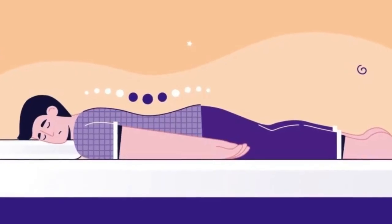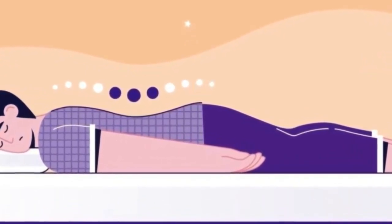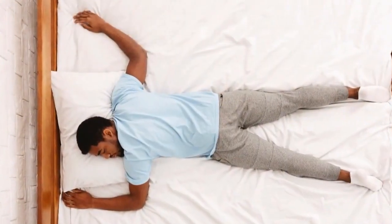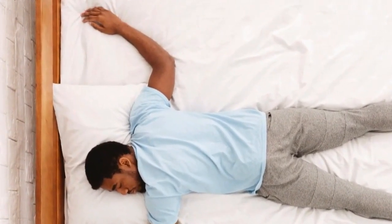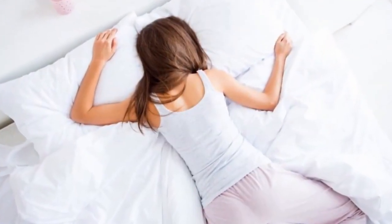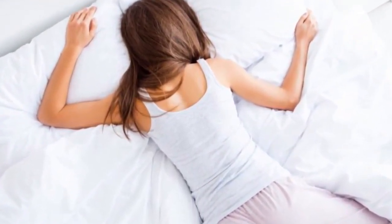Stomach Sleepers: Stomach sleepers are more difficult to accommodate, but the Casper Hybrid does. A good stomach sleeper mattress needs a soft, more responsive top to keep pressure off the pelvis, chest, and shoulders. However, they also need a mattress that is firm and supportive enough to keep their spine aligned rather than arched. The Casper Hybrid offers both superior contour and support to take care of stomach sleepers.